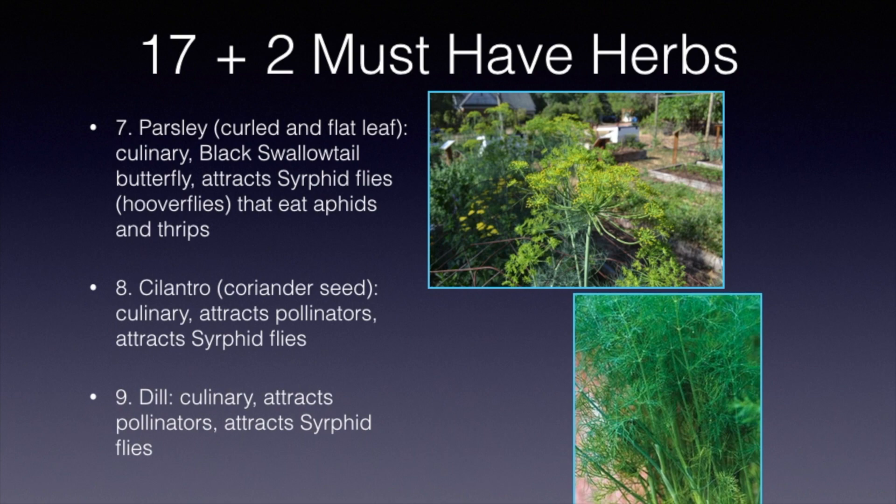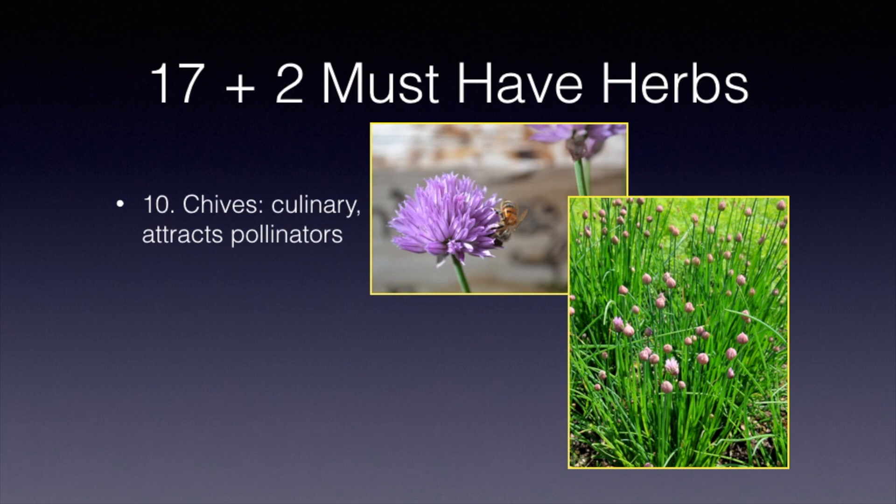Making number 10 on our list is chives. It is culinary and it also attracts pollinators — you can see a honey bee right here. In the lower photo, you can see the flowers of the chives just beginning to open up. Chives is an excellent addition to the garden, and many people enjoy chives cut up into many, many dishes.